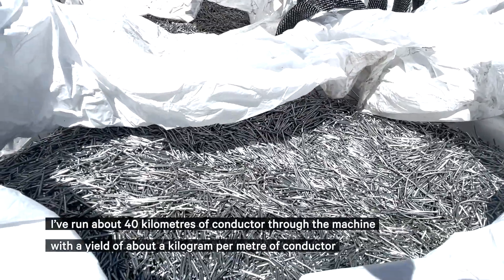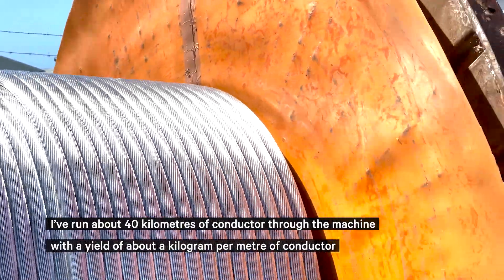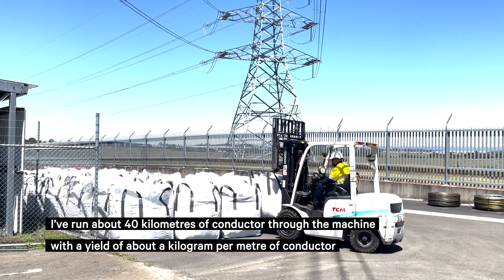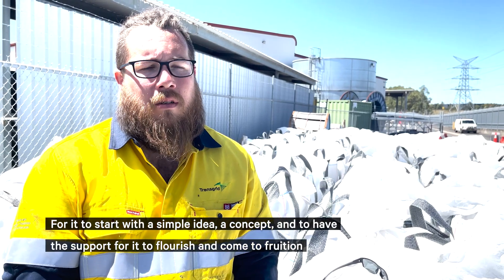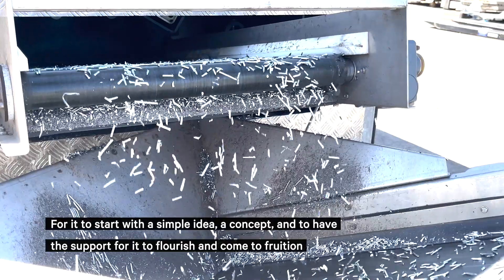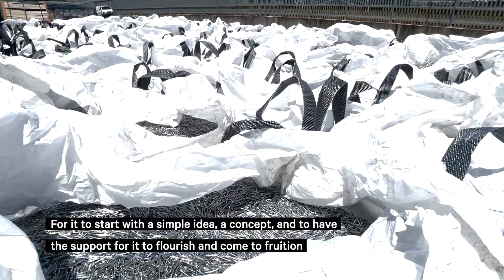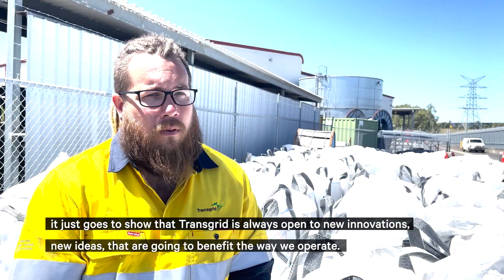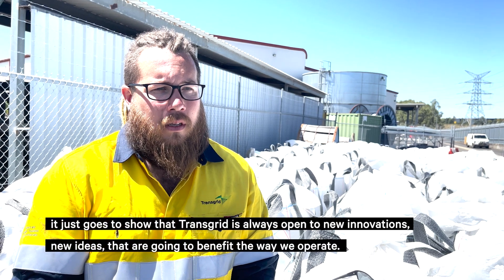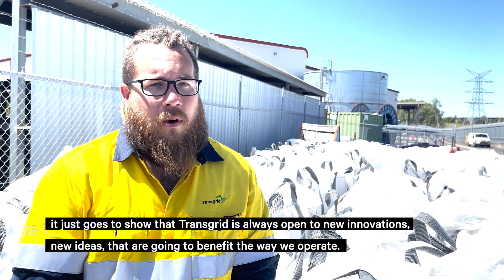It runs about 40 kilometres of conductor through the machine with a yield of about a kilogram per metre of conductor. For it to start with a simple idea, a concept, and to have the support for it to flourish and come to fruition, it just goes to show that the industry is always open to new innovations and new ideas that are going to benefit the way we operate.